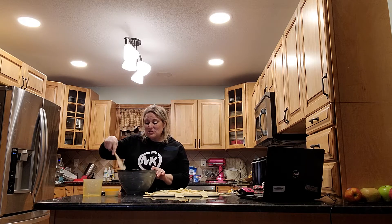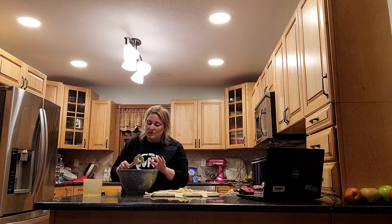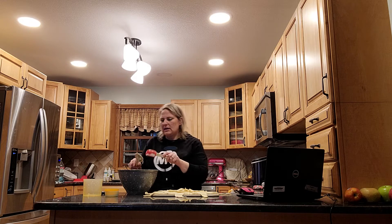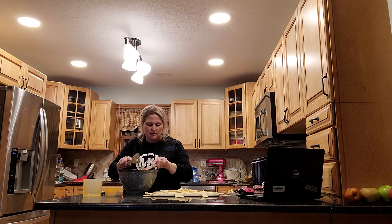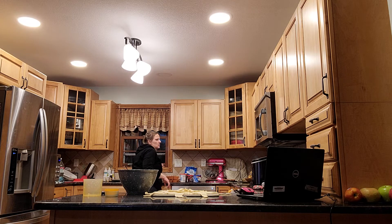Have I done it without Dijon mustard and just made my own up? Yes. I've done it without cranberries because I didn't have any. I've done it without parsley, or with dried parsley instead of fresh. I mean, I've done it all different ways — it's a very forgiving recipe. It's really good. Don't knock it too hard.